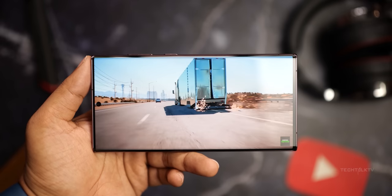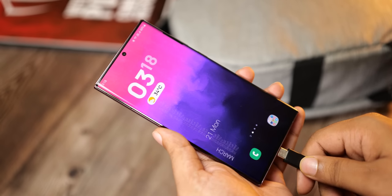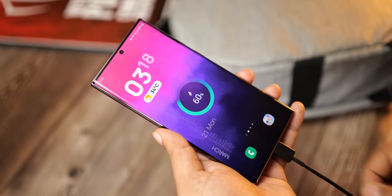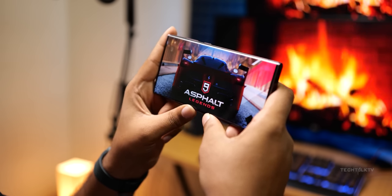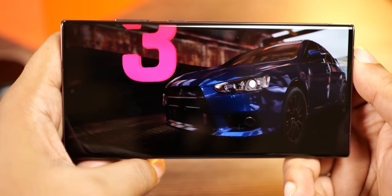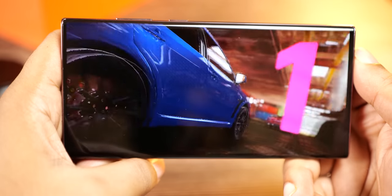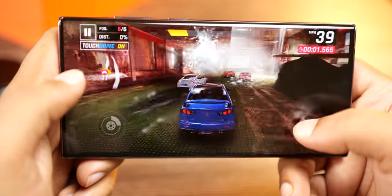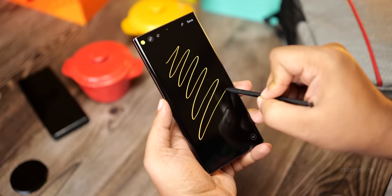Suppose you are playing a game. Right now what we do is, say if the battery is low, we plug in the charger and continue playing. What this does is it charges the battery and then the battery provides the energy for the phone to function. But the downside is that the phone heats up a lot. Charging the battery generates heat and using the battery power also generates heat, and we all know excessive heat degrades the battery quickly.